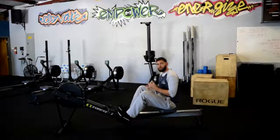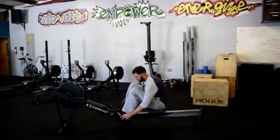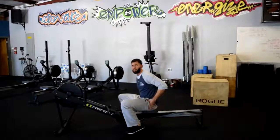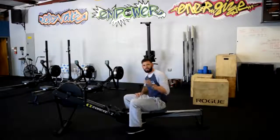We want to make sure we keep good posture and don't overreach. There are lots of finer points, but the main idea I want to get across is that it's the big movers of our legs that are doing the work with the row. All right, see you next time.